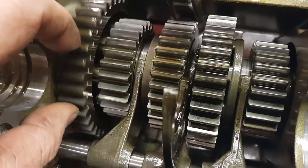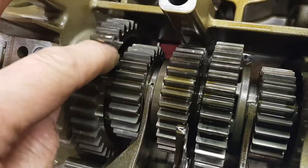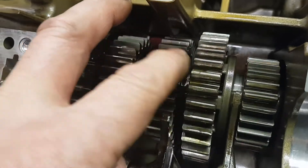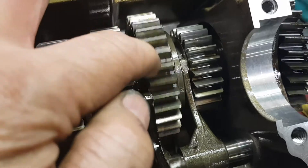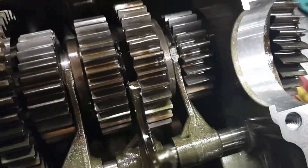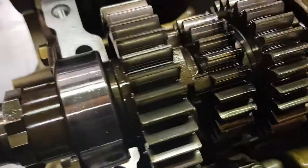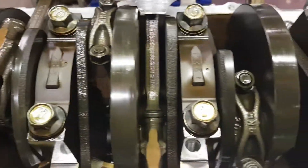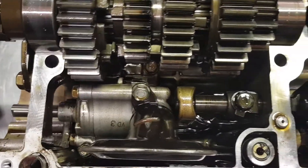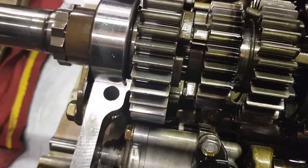The rest of the gears look fine, there's nothing wrong in those. Everything else looks okay in here, no problem at all. All right, we'll fix it.